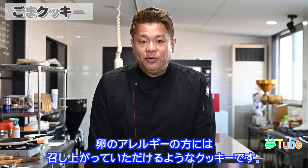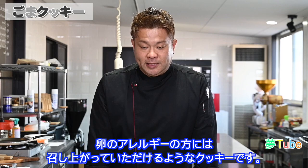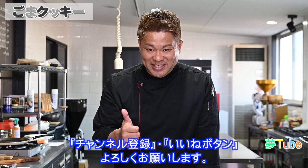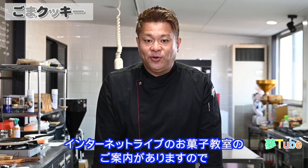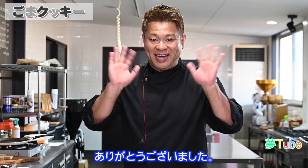今日も最後までYouTube見ていただいてありがとうございました。今日はゴマのサブレを作ってきました。卵を使わないサブレです。卵のアレルギーの方にも召し上がっていただけるようなクッキーです。作ってみたい方は、ぜひチャンネル登録とそれからいいねボタンよろしくお願いします。では、また次回の動画でお会いしましょう。ありがとうございました。